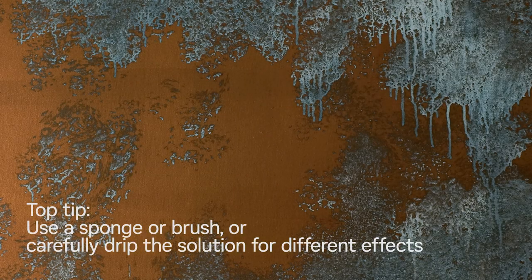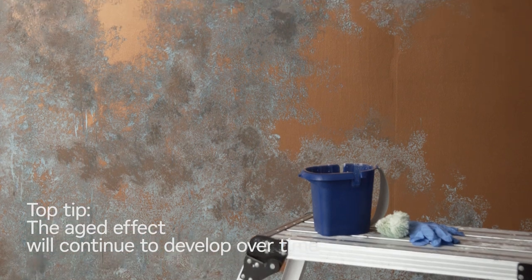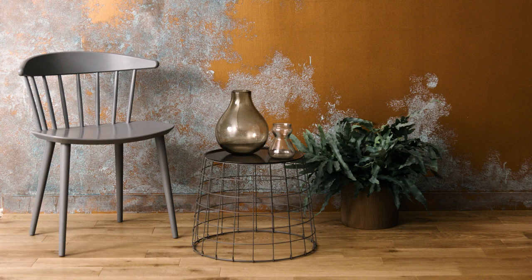You can create different effects depending on how you apply the copper patina effect solution. You can use a sponge or brush, or carefully drip the solution over the surface. You can use a second coat of copper patina to fill in any gaps you don't want.